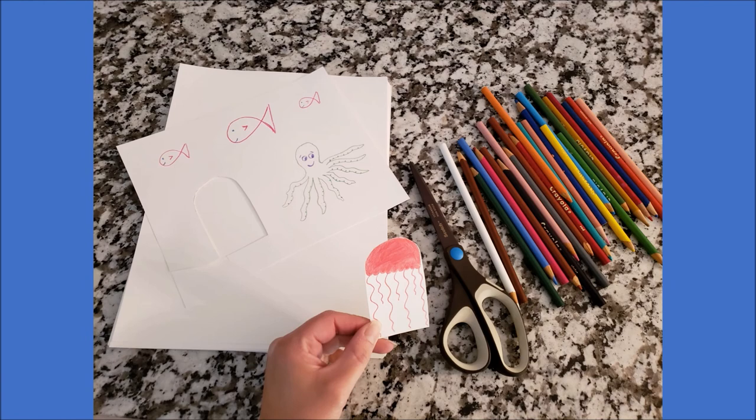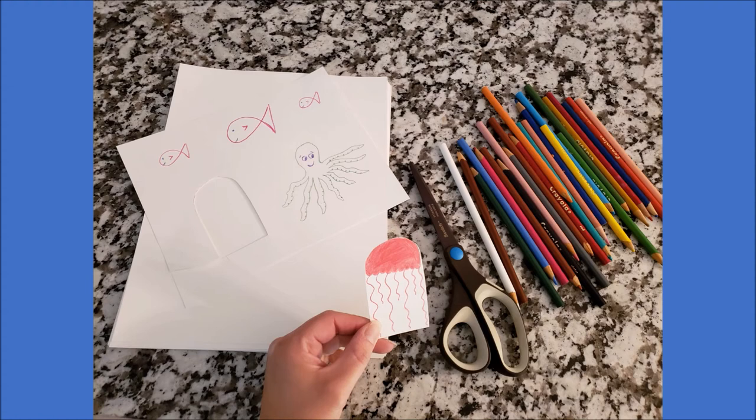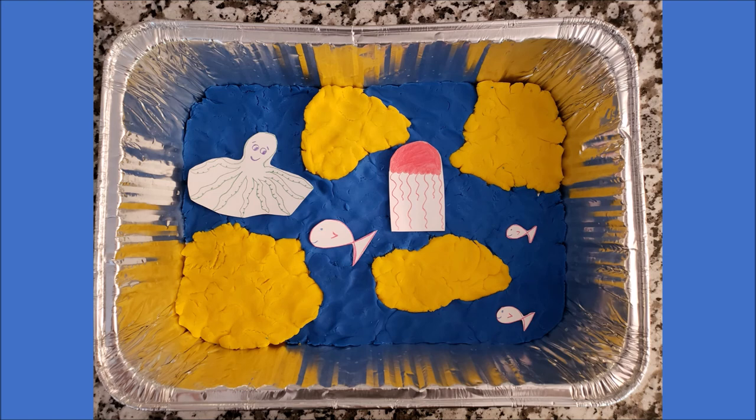Yours should look a little something like this too. Something else that you can add to your map are some animals. I chose to add some sea creatures. I have my scissors, my colored pencils, and my paper. I drew a jellyfish, an octopus, and some little fish, and then I cut them out. I'm going to add them to my map. You can do any creatures that you want — sea creatures, or maybe some land animals on your continents like a cat, a dog, a lion, or a zebra. Here is my completed map. I'm sure you all made some pretty cool maps too.